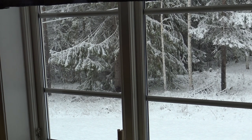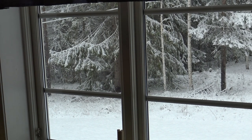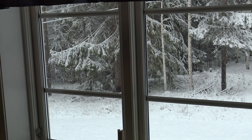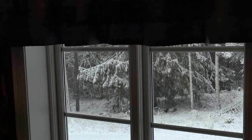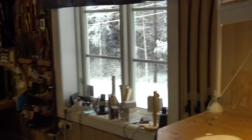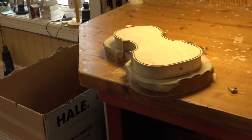Today it's the 13th of May and we are looking out the window. Surprise! Everything is white. Okay, back to the working table.